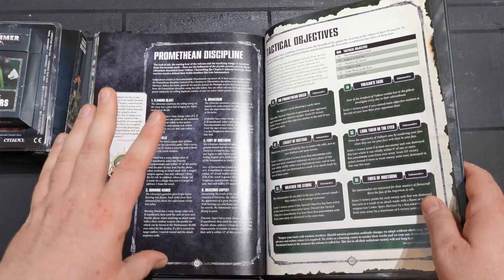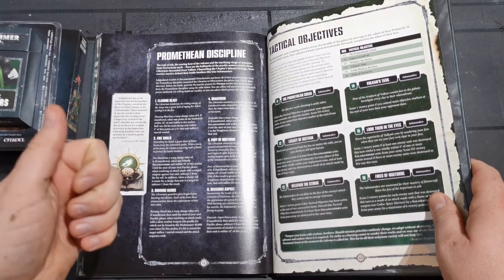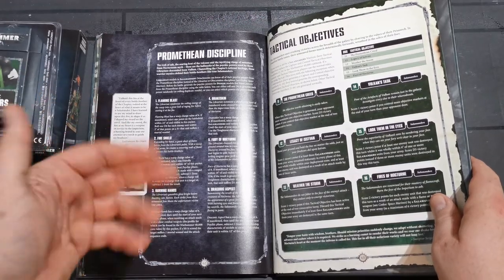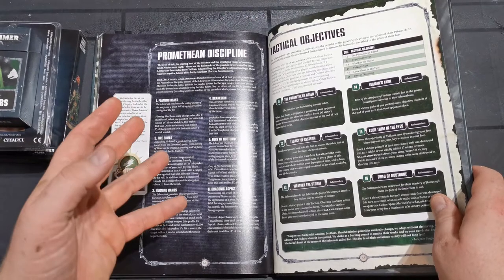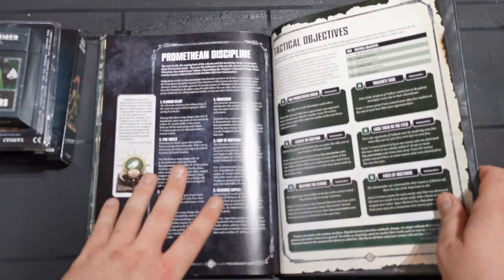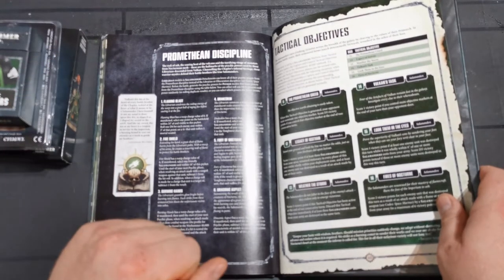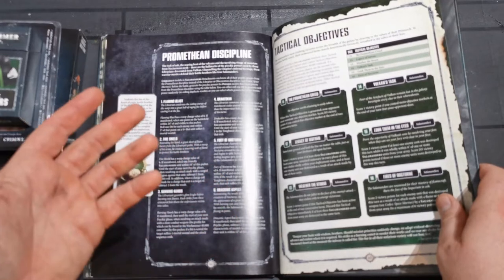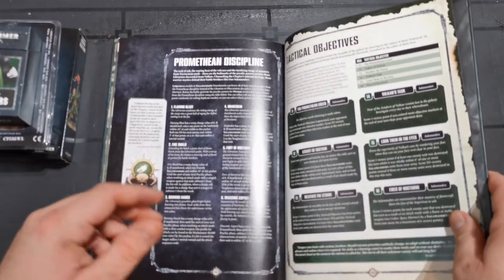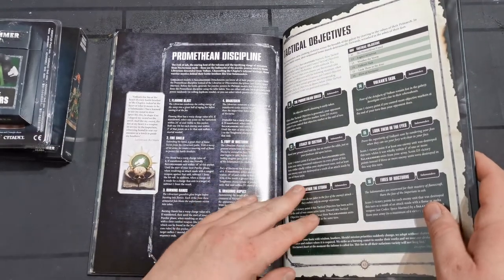I didn't think I'd do things like librarians but obviously I have the Primaris librarian and the one from the boxset as well - I'm not a massive fan of librarians, I've always struggled painting them. I quite like some of the librarian psychic abilities here though. The Molten Inferno spell that I did as my first painting video - I'm probably going to use him to make a base with one of my librarians. I'll probably always use the librarian in standard Primaris armour, not the Phobos armour, just because I don't like the model.